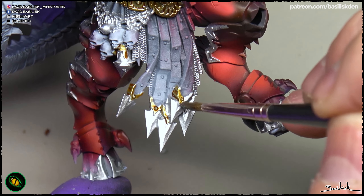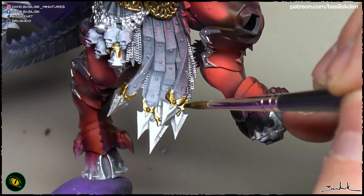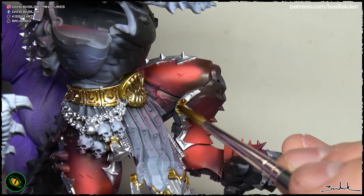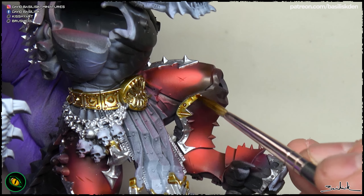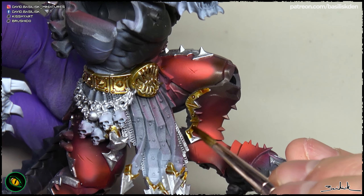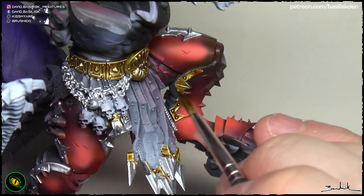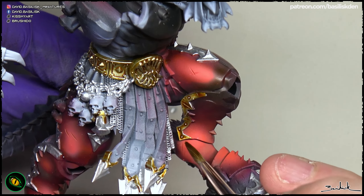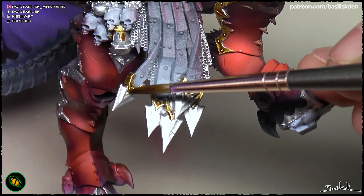You need to cover everything, but you have to control where you are leaving the final drop in the different parts. As you can see, the ink accumulates in the recesses creating shadows, but you can also create artificial ones to generate a first shadow in the metallics.